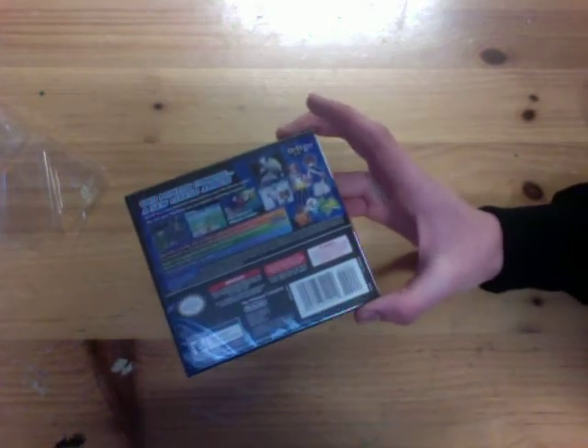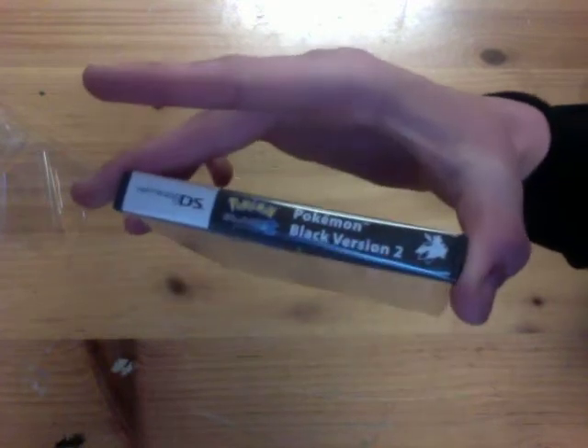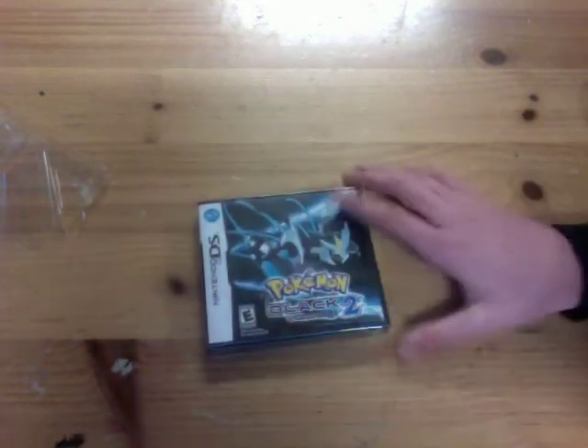Looking at the back of the box: 'Two powers combined, a new legend arises.' So yeah, this is what the side label looks like — very similar to the Pokemon Black side label.